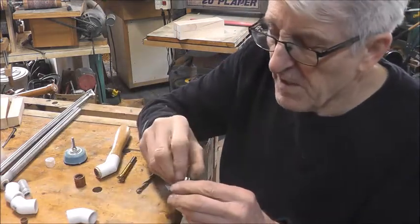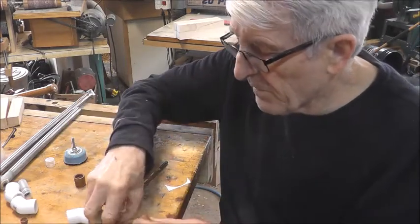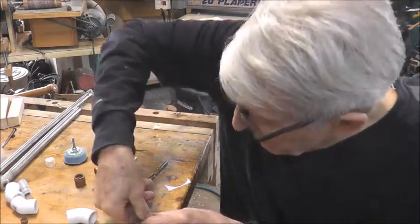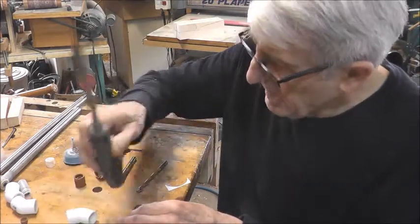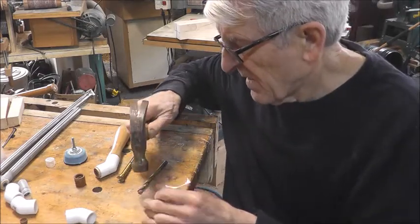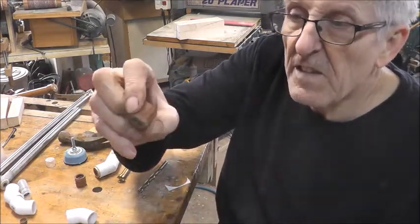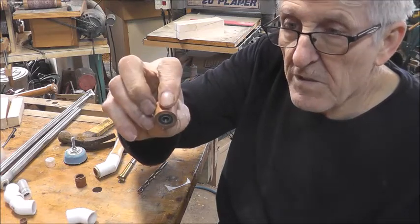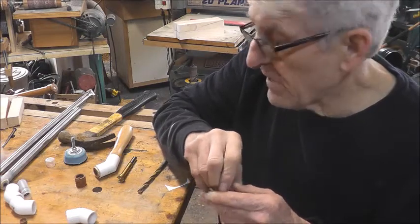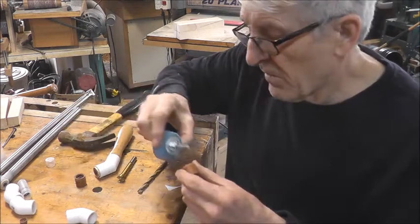Now it's just assembly time. If you use the Forstner bit, these things you can just push in with your finger, which would probably be okay. That one's nice and tight — we could use a hammer if they fit tight. If you've done a good job with the Forstner bit and it hasn't wandered, do the Forstner bit hole before you do the center one, because otherwise you lose your center. You can mark those by eye.